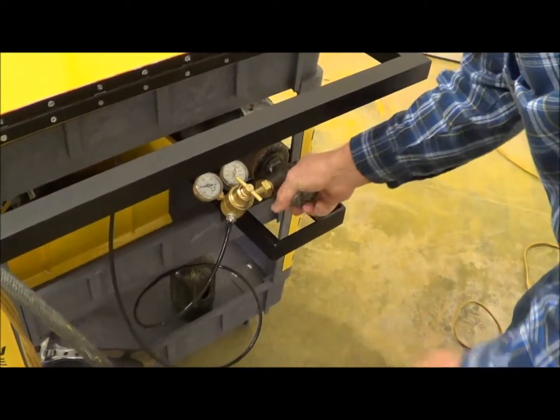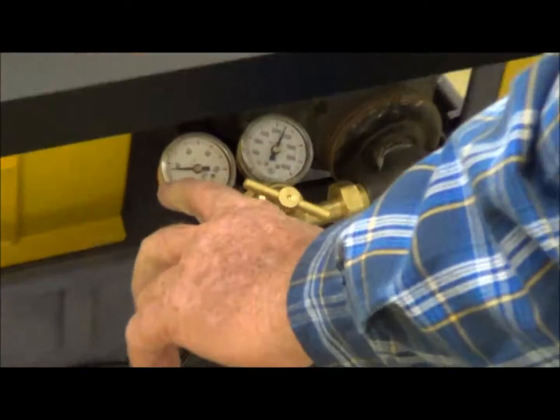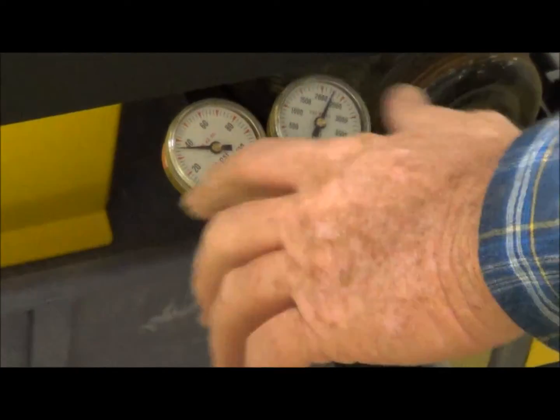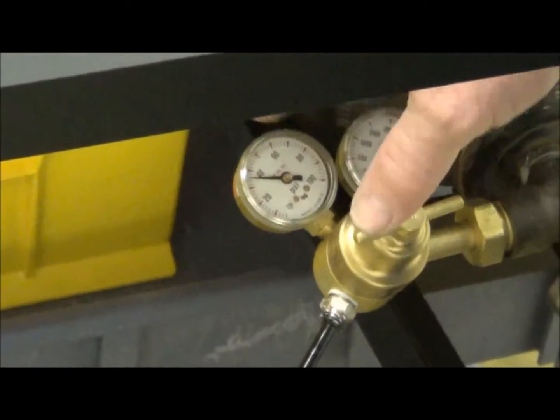Turn your bottle on since you're going to be doing a weld. Set your gauge to where you're getting about 15 to 20 pounds. This one has already shot up, but it'll come back down in just a second to where I want it to be.